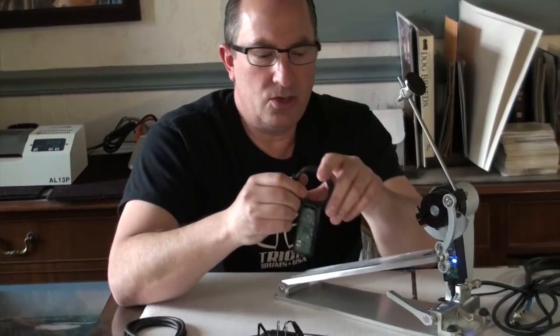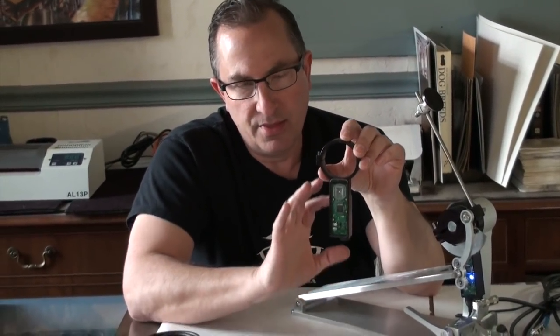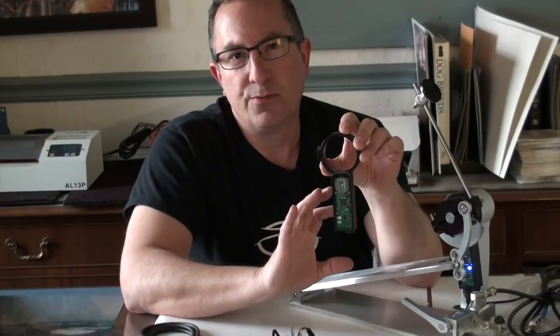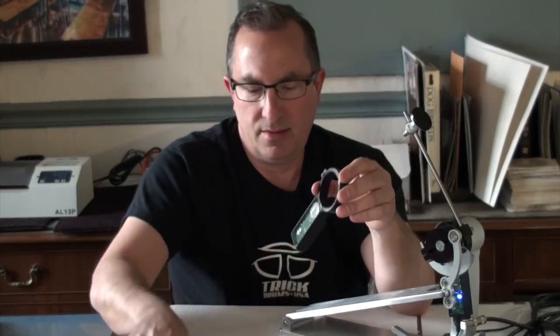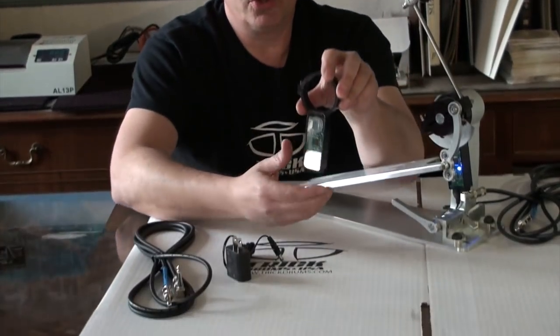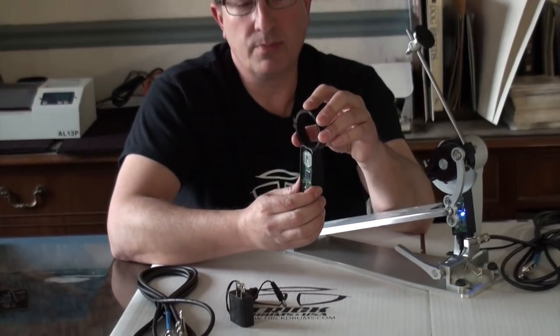The one thing that you should notice when you look at this housing is that this is the only current version. For the foreseeable future, while our retail partners start to transition their images — sometimes it doesn't just happen overnight — you may still see the old model. But know that this is the newest version and the only one that we currently make. We've transitioned away from the old model.